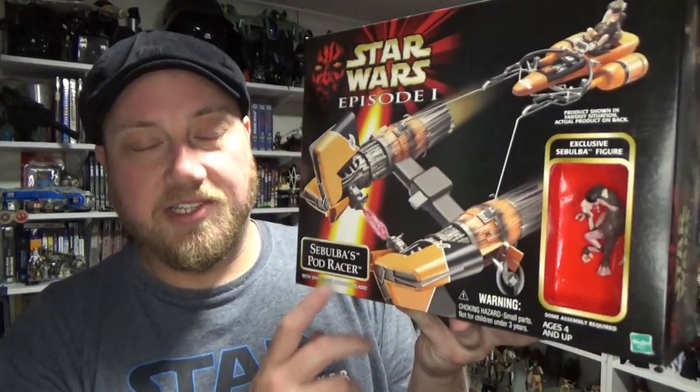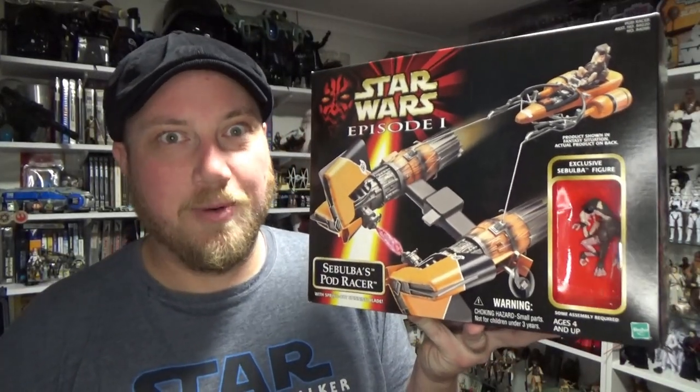Hey, Star Wars fans and collectors, thanks for tuning in to another video. Got another awesome Phantom Menace piece here today — it is Sebulba's Podracer, just in case the title of the video didn't give it away for you.